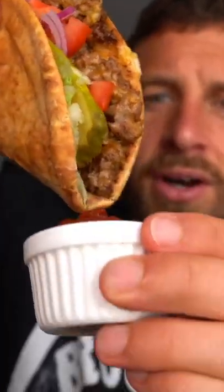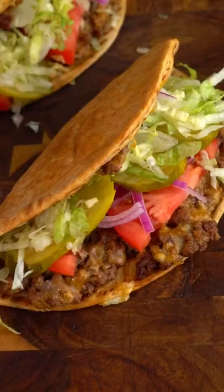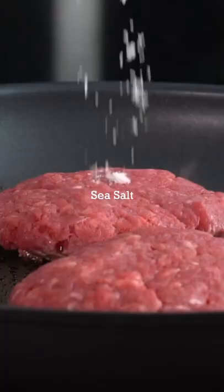Cheeseburger chalupa. Let's go. Dipper Ruski. Unreal. Coming in at only 239 calories with 32 grams of protein, this cheeseburger chalupa recipe is the real deal.